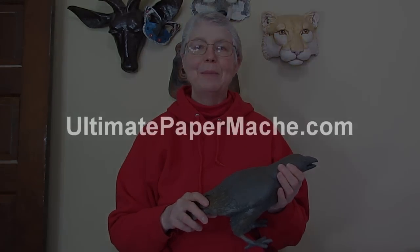That's all I have for you today. Thanks for watching. Hopefully I'll have another video up soon. Do come and visit us at ultimatepapermache.com. Bye-bye.